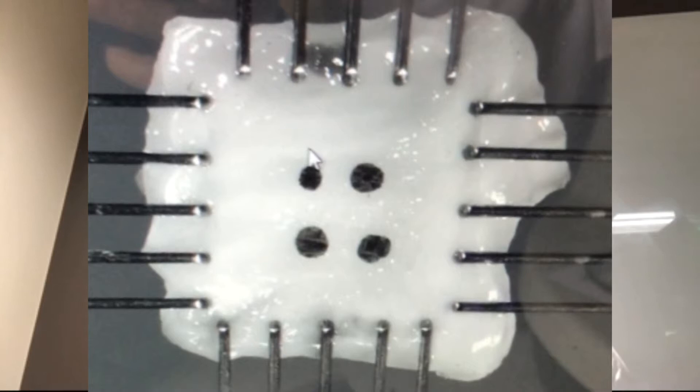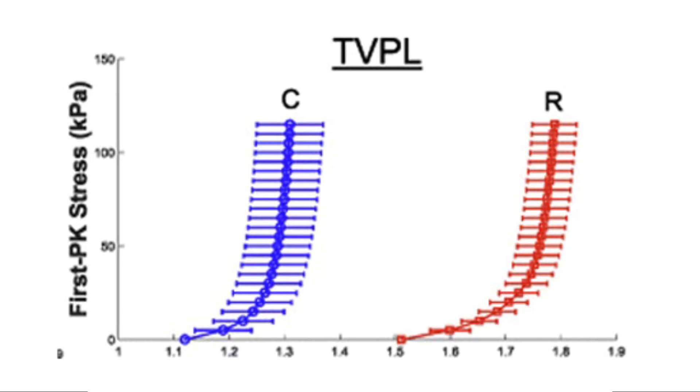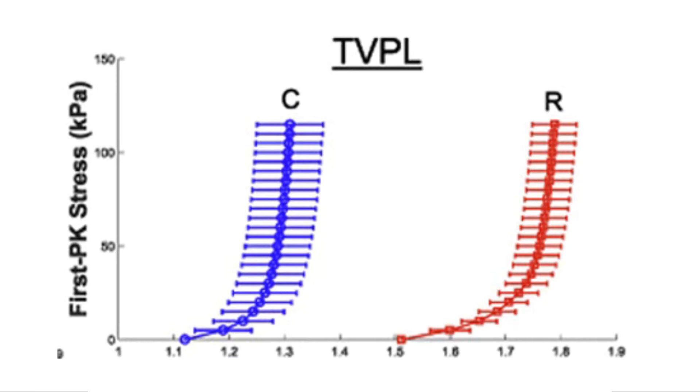The long-term objective of my research program is to come up with a predictive computational modeling tool for the tricuspid valve. It involves biaxial mechanical data we've extensively collected, clinical image data covering the anatomy and structure of the valve, and a corresponding finite element modeling framework — bringing everything together.